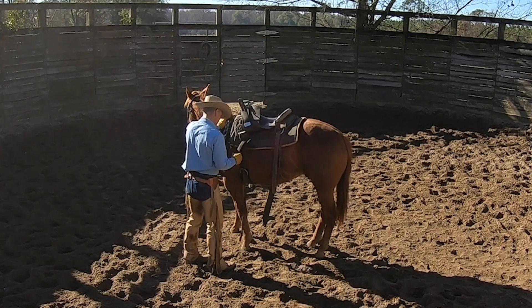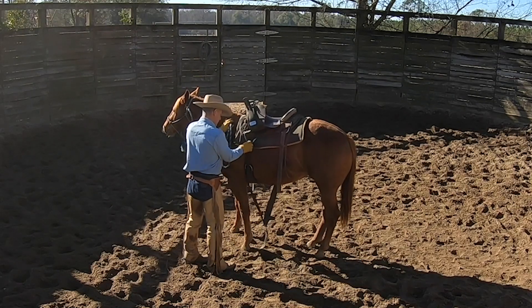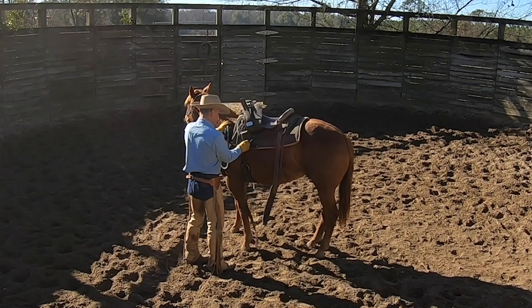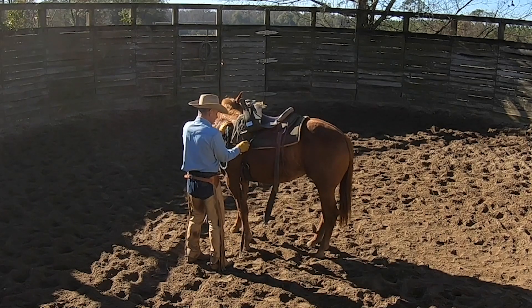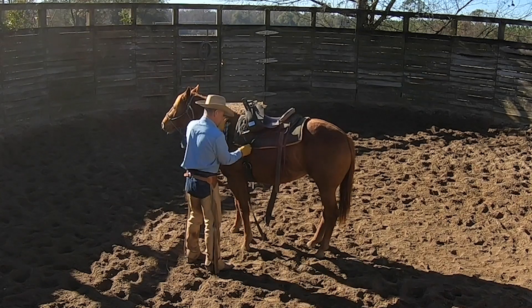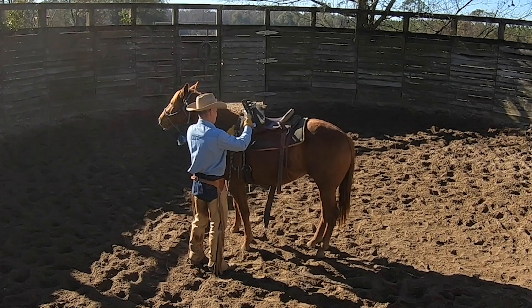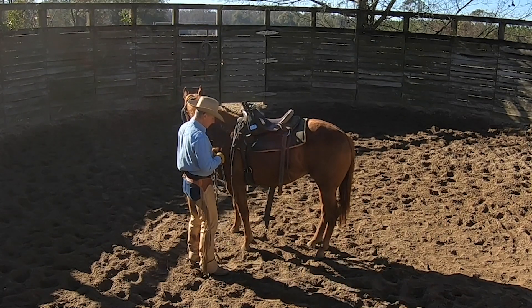They don't have food as much on their mind as a thinner horse. And they run out of wind a little bit faster too — same as a fat person does. Catch me the week after Thanksgiving, I'm not going to run very far and I'm not going to fight you very hard. Kind of the same theory there. She's feeling a little bit concerned.